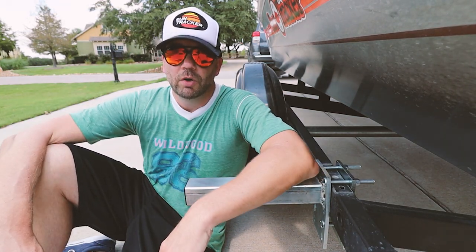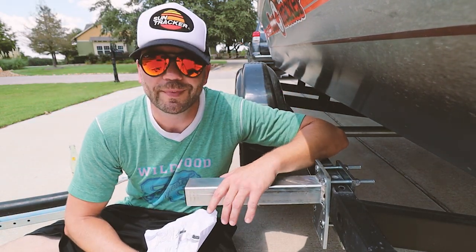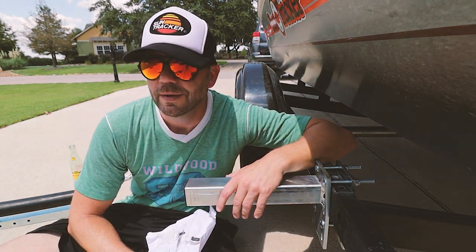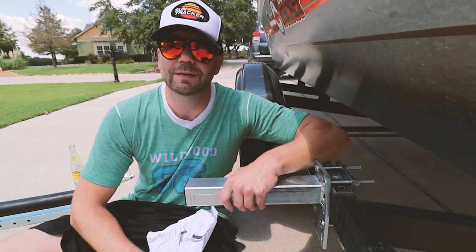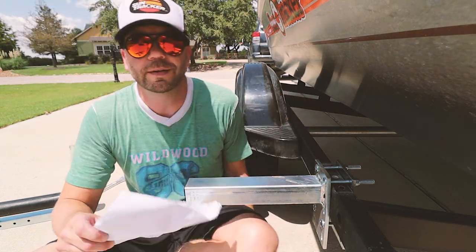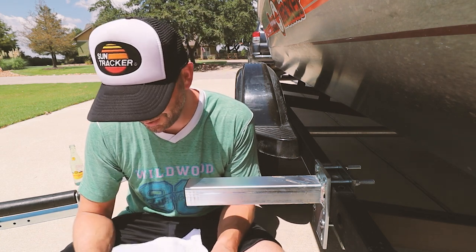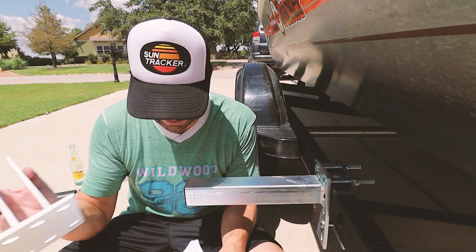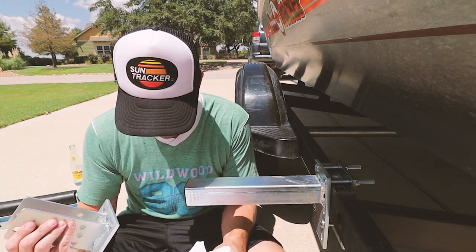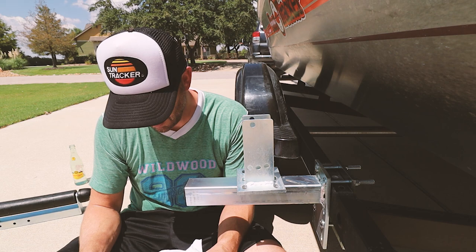On to step two. I've got to admit, if it wasn't for you guys right now I would 100 percent not be finished with this today. It's hot, it's late, everybody's in the pool, and I would much rather be sucking on an IPA than doing this. But gotta get her done. Step two — we have to attach this thing called a tomahawk weldment and tomahawk plate to the frame.